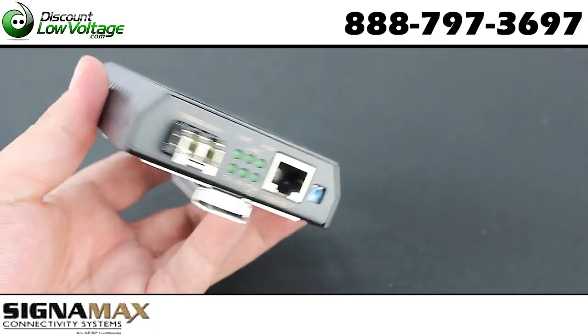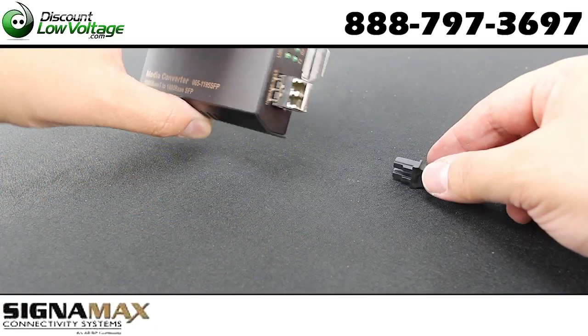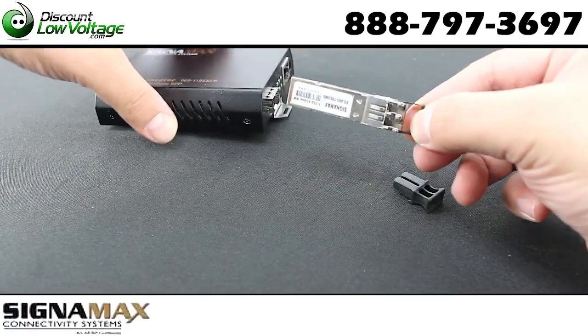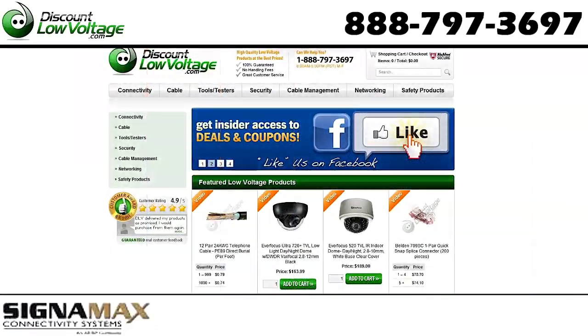There are also quite a few other features to this converter. For a detailed spec sheet you can visit our website, and you can also order the media converters and all kinds of different SFP modules at DiscountLowVoltage.com.